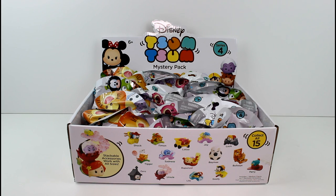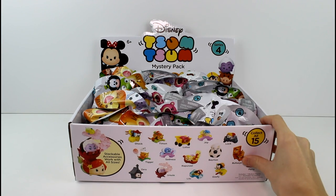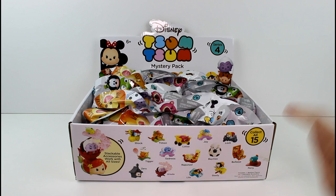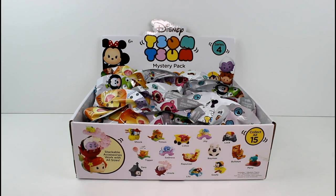Hey guys! Today I have Tsum Tsum Mystery Stack Pack Series Number 4! This is an entire case and we will be opening the entire case in this video. I'm so excited. There are 15 to collect so I really hope we'll be able to find the entire collection. But with the way things have been going, we've been like just missing one.